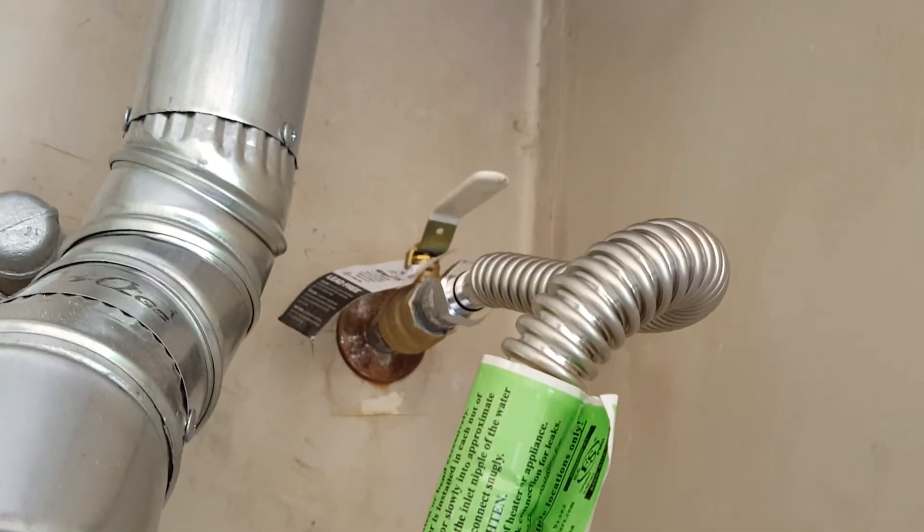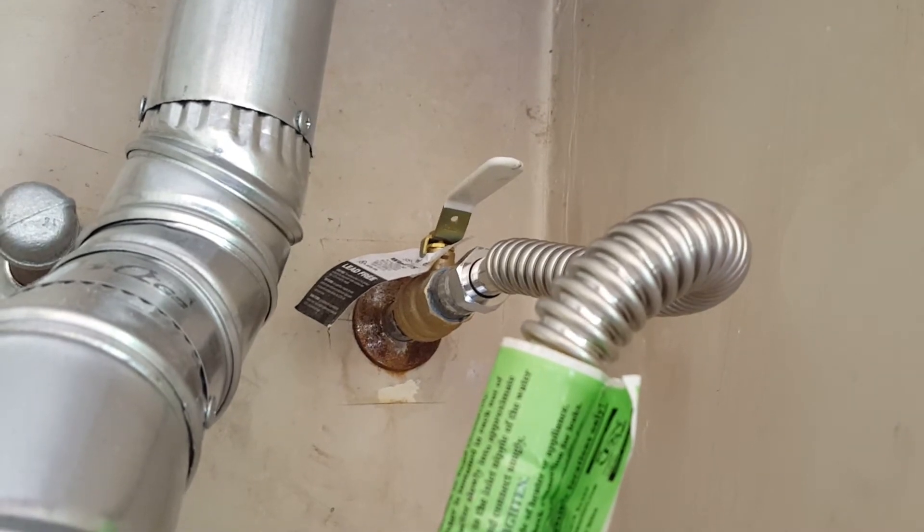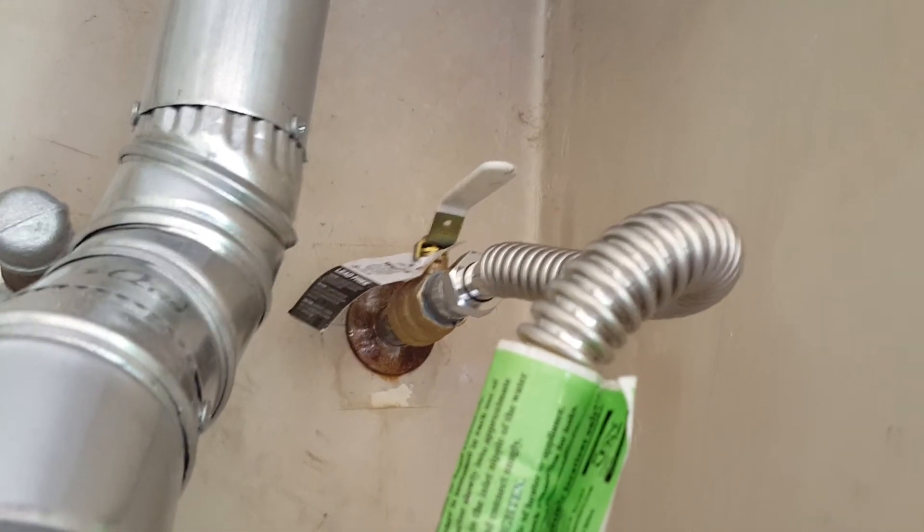We're going from iron pipe to copper, so dielectric unions here and there. The relief line is installed, and then up top as per contract we went ahead and put in a quarter-turn ball valve on the cold side, manufactured by Watts, lead-free as per code.